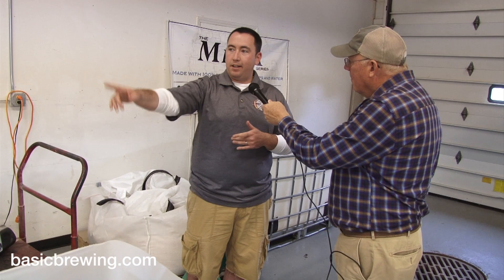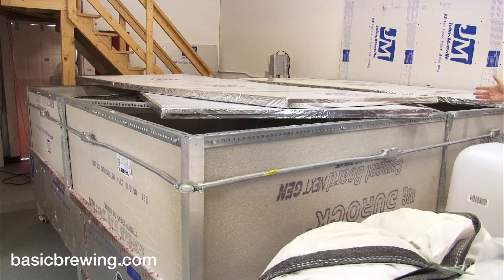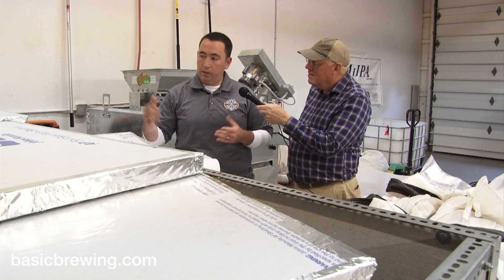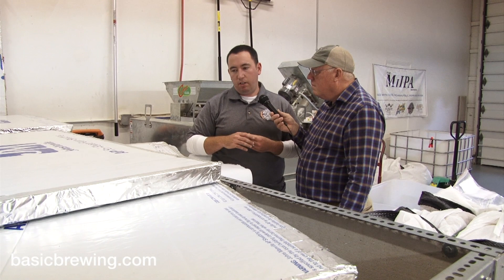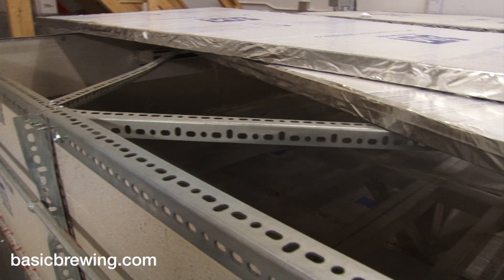From here we usually use a pallet jack to move it over to the kiln. The kiln is 10 foot by 10 foot — we feel like it's a behemoth, but big maltsters do this on a football field. We use electric heat, terribly inefficient, but it gets us a product out the door. Everything the grain touches has to be stainless steel, so we made a point to do that. About 600 pounds gets put in here and ends up being about six inches thick, and it sits in here for 12 to 15 hours depending on the humidity and the temperature, both inside the building and outside.